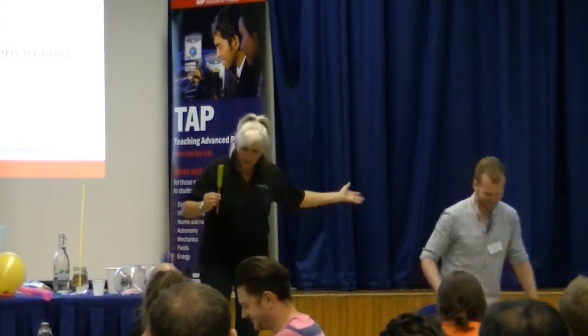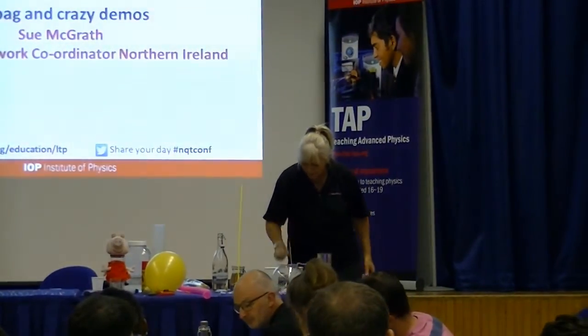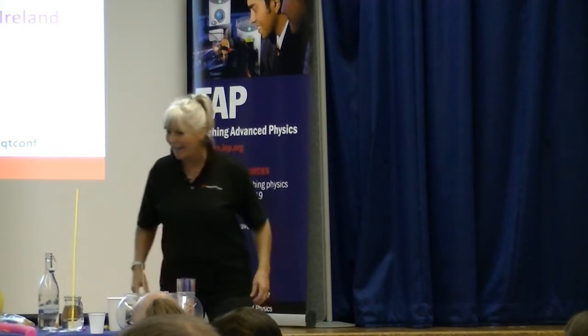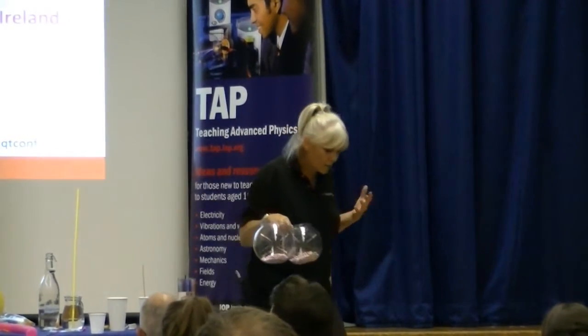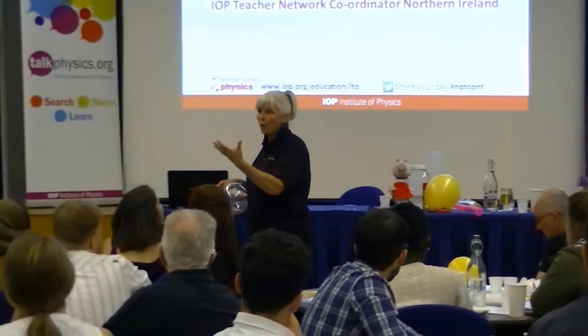That one is quite good fun, and as you've realized sometimes it doesn't work — you can always choose the student you do want to get wet. Now I'm going to move on and finish with a whole range of demos looking at electricity, because electricity is one of the topics that quite a lot of us find difficult to get the concepts across.